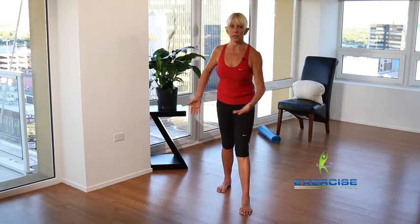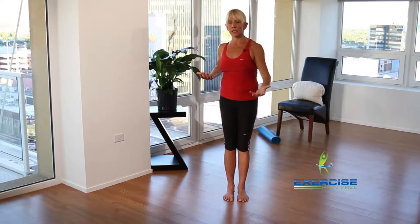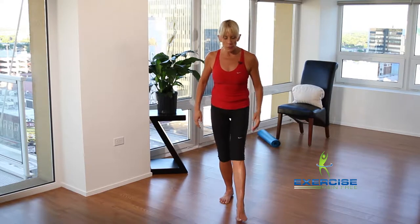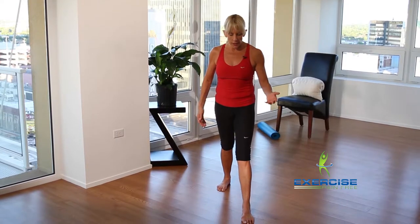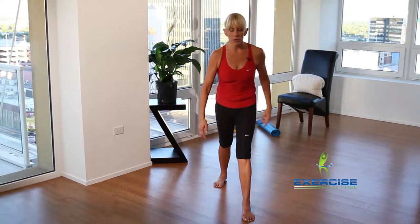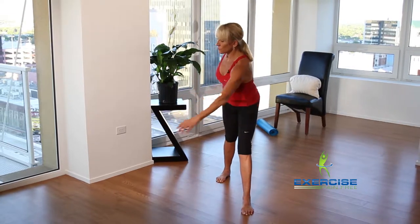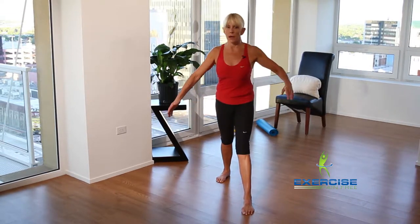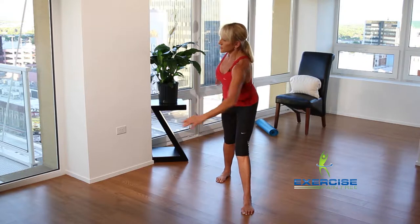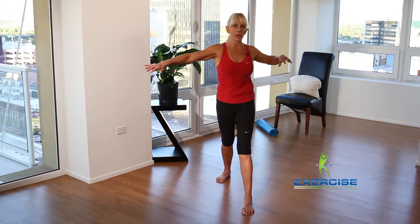Once you start to feel this and understand it, especially getting your thoracic spine moving, it will make a lot of sense. Step out with the right foot — it's not a big lunge, but go deeper if you want. All you're going to do is take your right hand and simply rotate to your left, noticing how automatically your left shoulder goes back. If this doesn't feel great, just limit your range of motion.